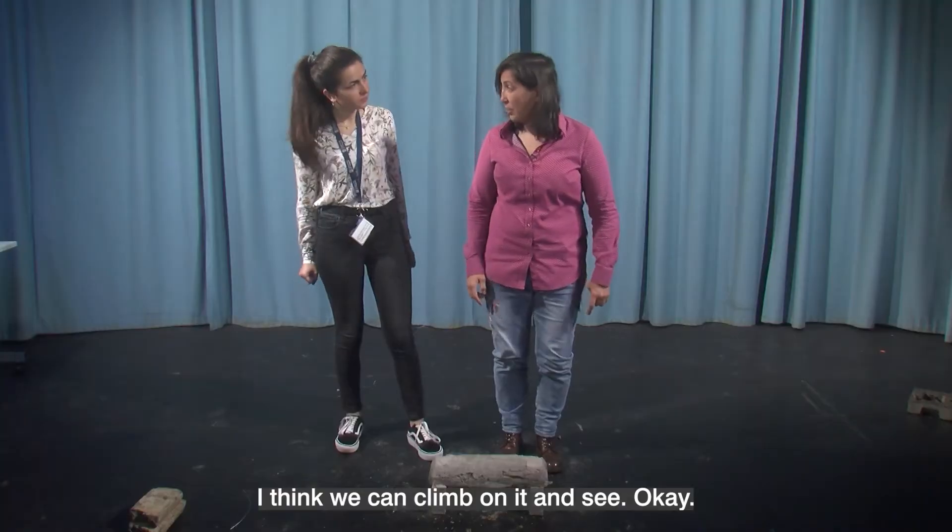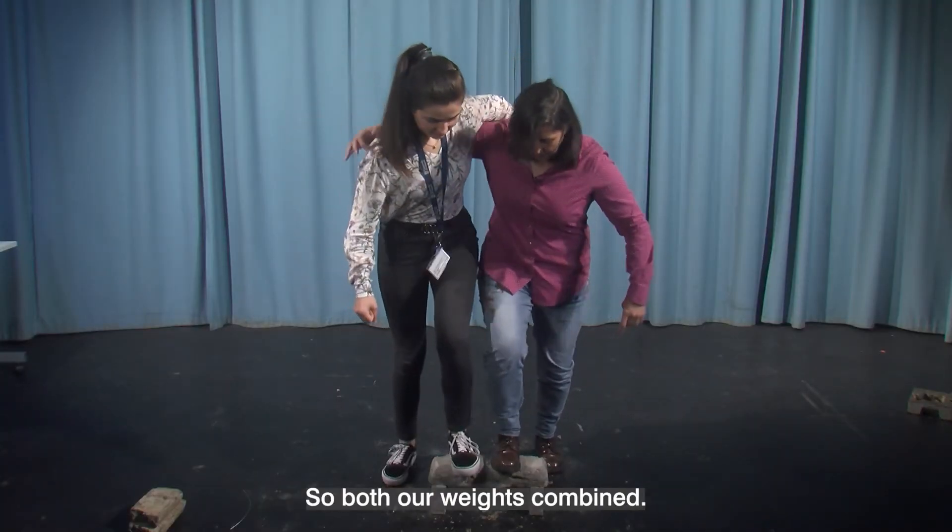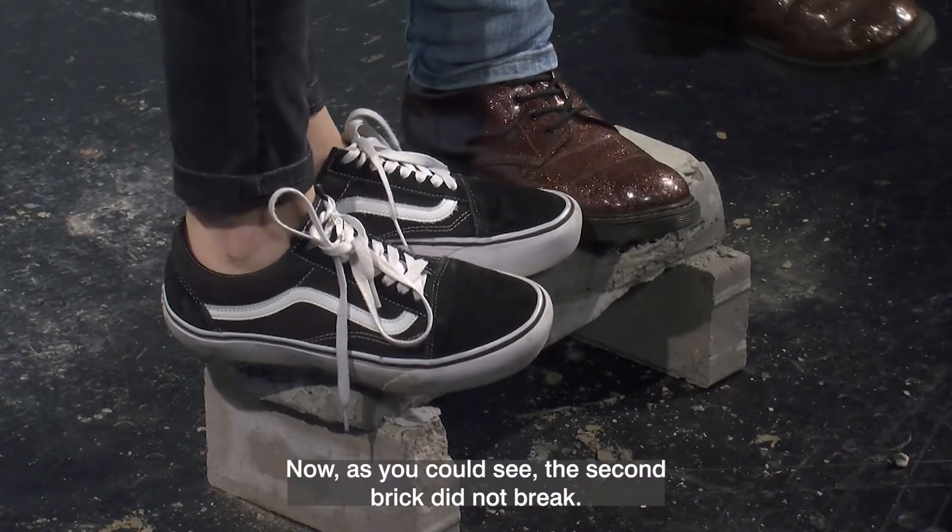I think we can climb on it and see. With both our weights combined — no, it still didn't break.